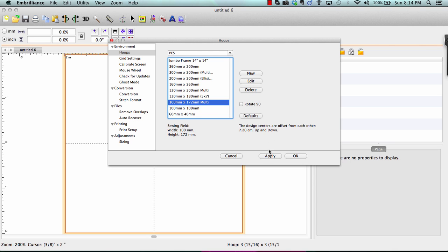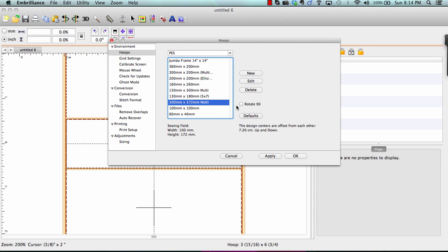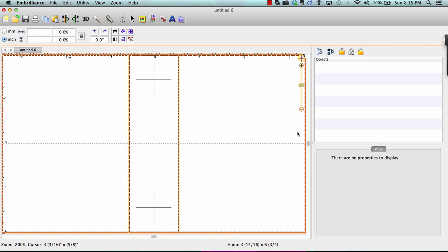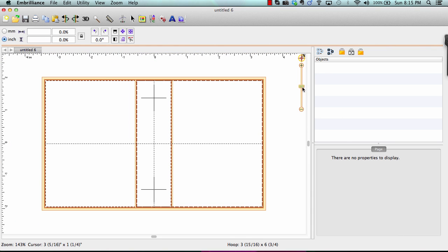We're going to select our multi-position hoop and click Apply. If you want to rotate it, choose Rotate 90 Degrees and again click Apply. Now we have our hoop displayed on screen. This is the entire hoop border shown with the two individual sections. We can treat it just like you would any other hoop in the program.